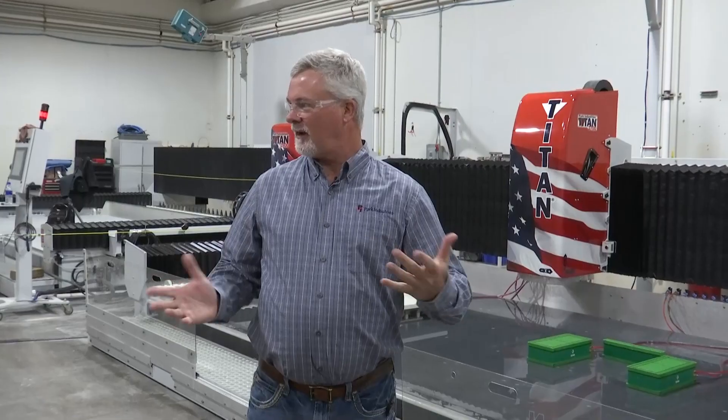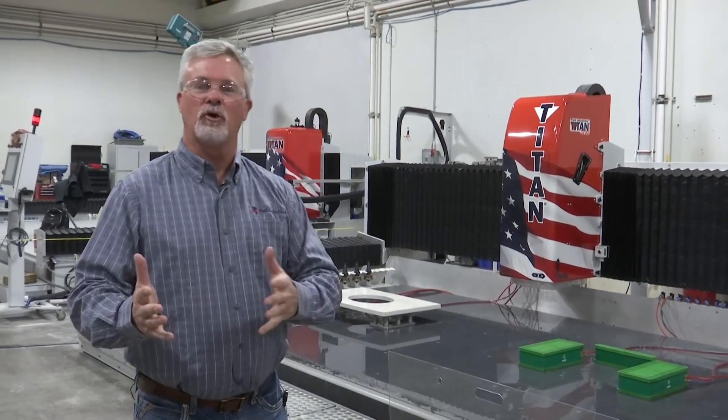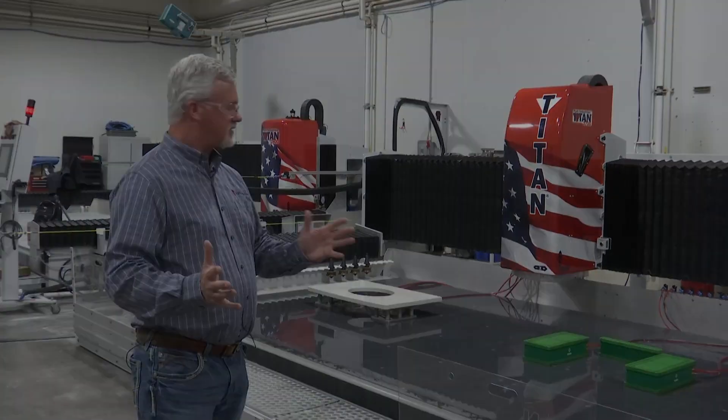I know you've all been waiting all afternoon for this, so let's take a quick look at what we've got with the Titan 3000 series.